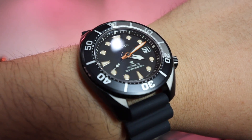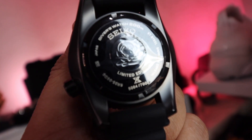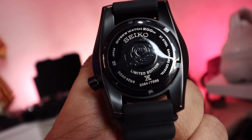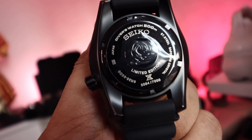An additional accent: if you look at it, the minute hand actually has an orange outline making it pop a little bit more. It also comes on a rubber strap as opposed to the usual metal bracelets you get with Sumo watches. Speaking of limited edition, if you look at the back you can see the number — this one is number 5,064 out of 7,000.